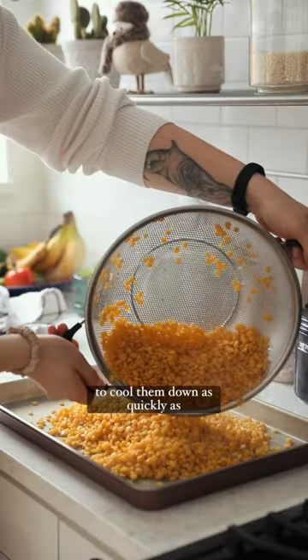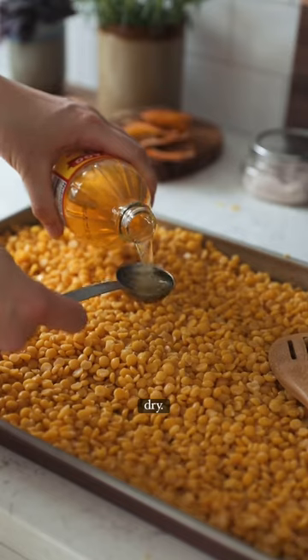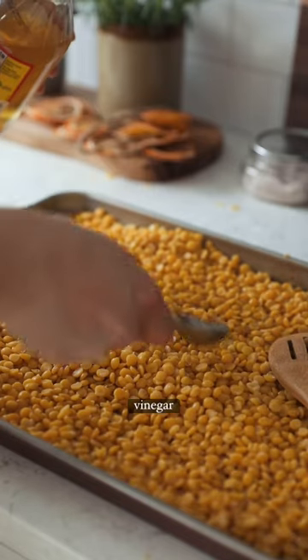Then you want to spread them out on a sheet to cool them down as quickly as possible and make them super dry. Once they're dry, add apple cider vinegar and starter.